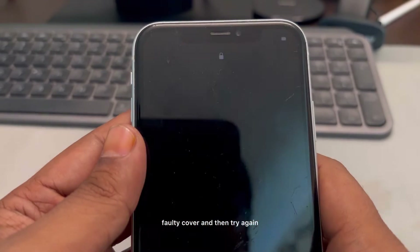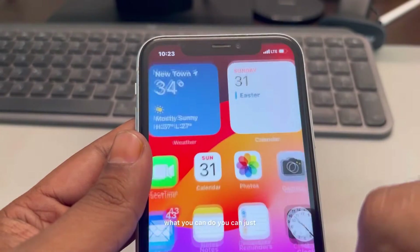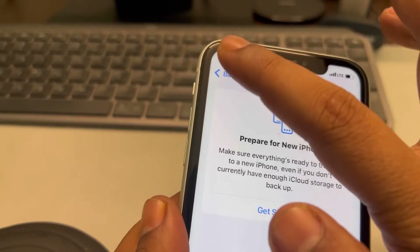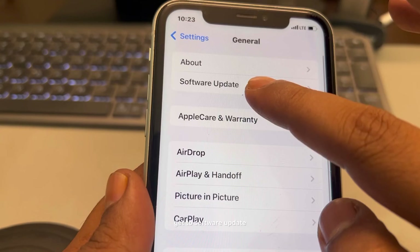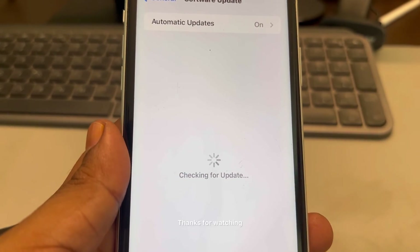If all else fails, you can try updating your iPhone. Go to Settings, then General, then Software Update, and update your phone to the latest version. Thanks for watching — please do like.